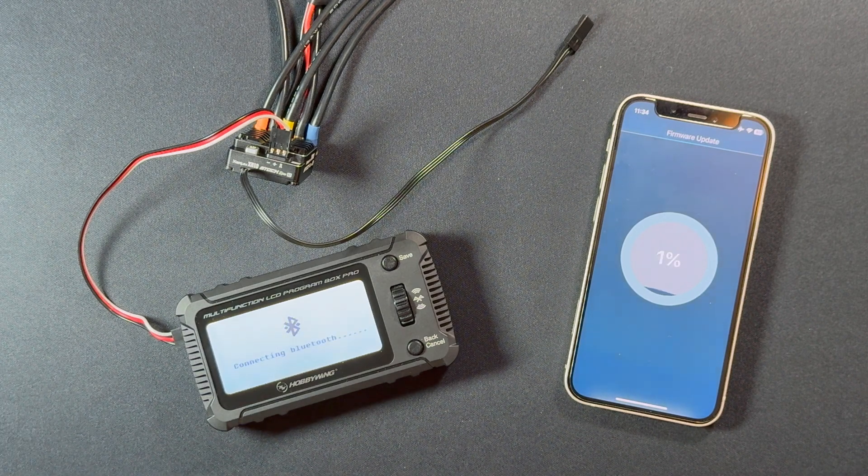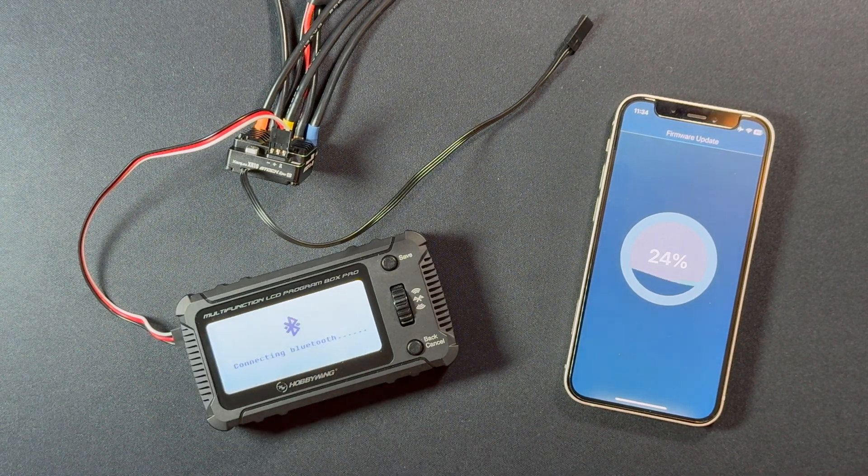This takes a little bit of time, so while it's doing that we'll talk about a couple of pro tips. One thing I always like to do is put my phone in airplane mode — that way I don't get a call and no background apps try to do anything and interrupt the process. Because if the speed control gets interrupted during the update, it can break it and you might not be able to bring it back.